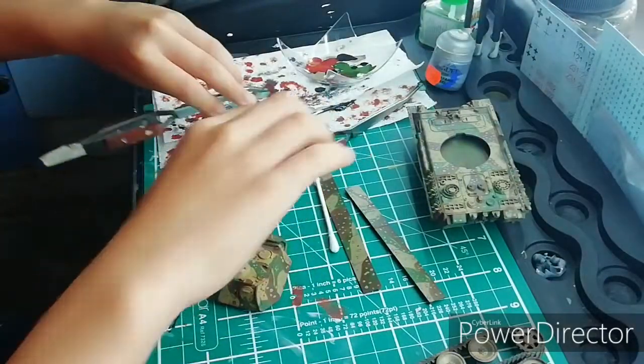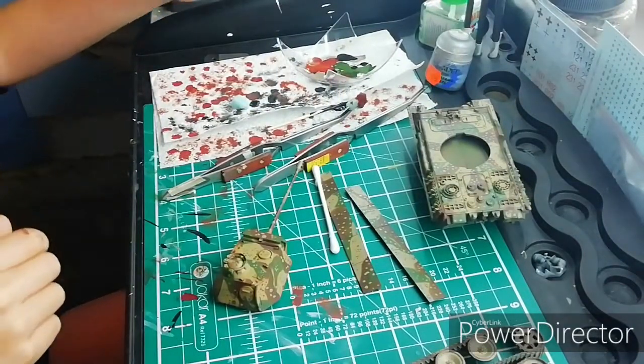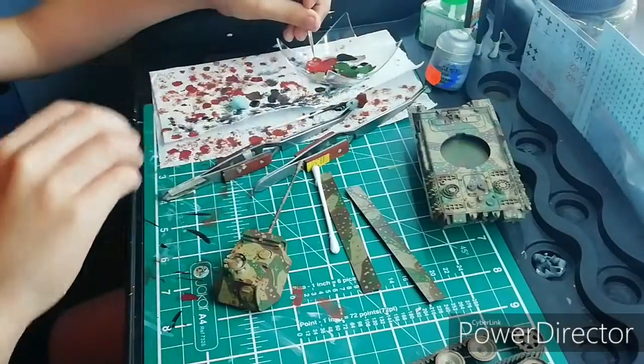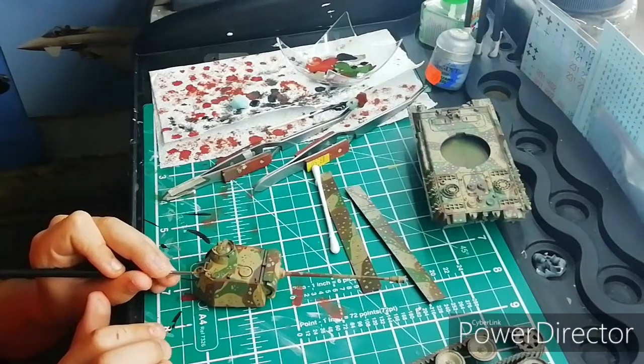Now I'm going to get some matches and use the brush. I'm going to go around the hatches and try and put in some detail.